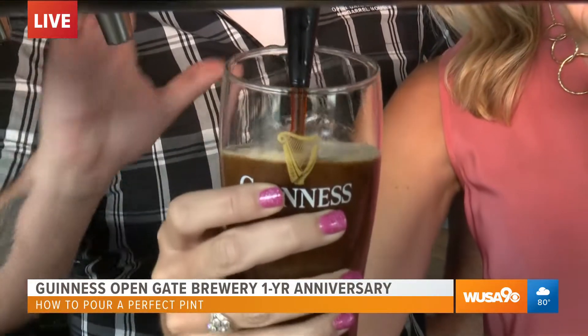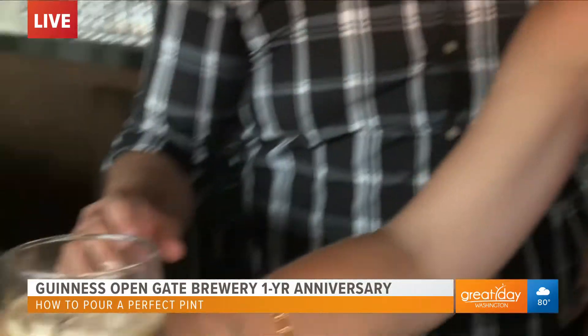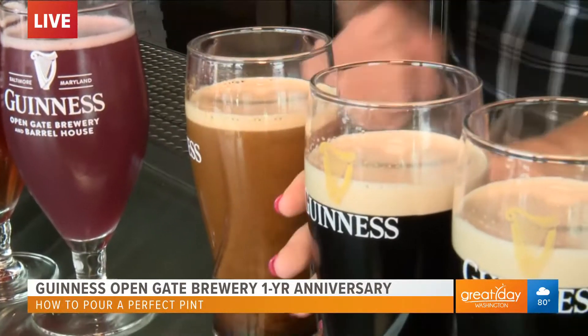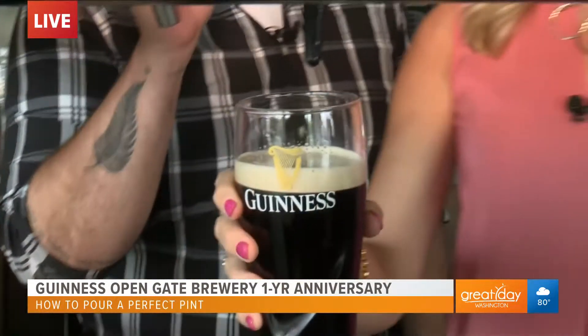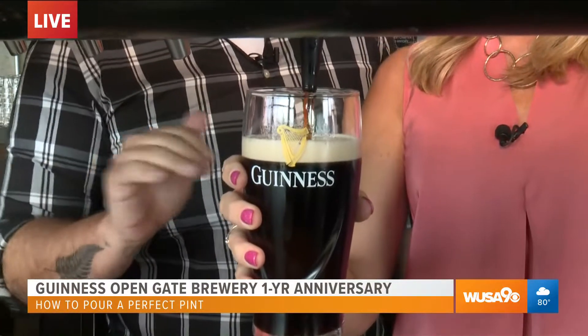Now tip it straight up and down. Turn the handle off, but remember not to go too far. Perfect. Now move it away — picked up a little drip. We've already got a couple set up for you, so grab this one for me. We're going to top it off. Now this time, push it away from you. We don't ever let the spout touch the stout.